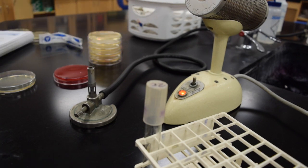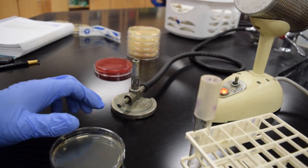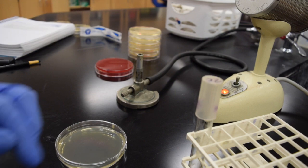You want to let those loops cool before you actually put them in and grab your sample. Everybody's going to use a tryptic soy agar plate — basic nutrients for most bacteria to grow. My loop is sufficiently cooled.